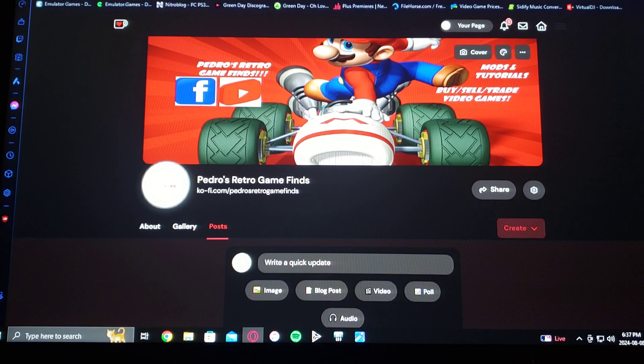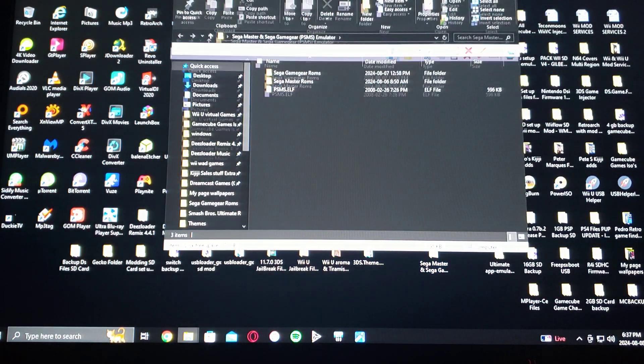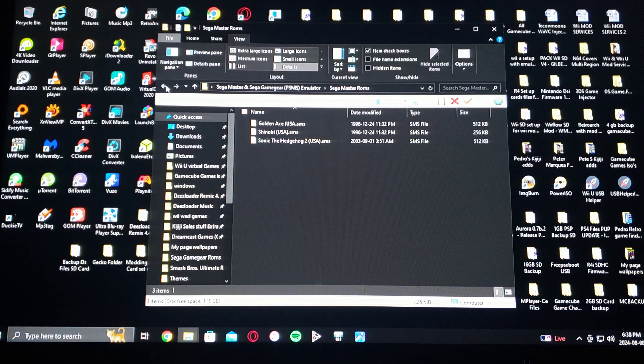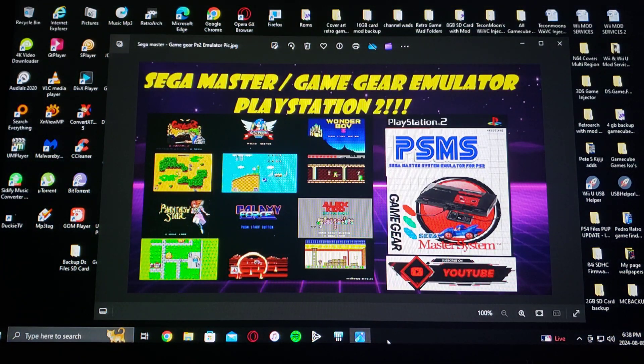So now I'm going to show you what the folder is going to look like once you unzip it. So here's the folder — it's just going to come with the PSMS.elf, which is the emulator itself, and then I created two folders: one for the Sega Game Gear ROMs and one for the Sega Master System ROMs. Just throw your ROMs in here. I'm not going to be providing any ROMs, so that's basically it for the setup of your USB device.